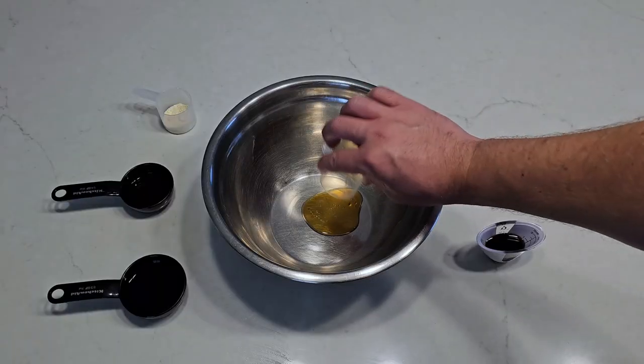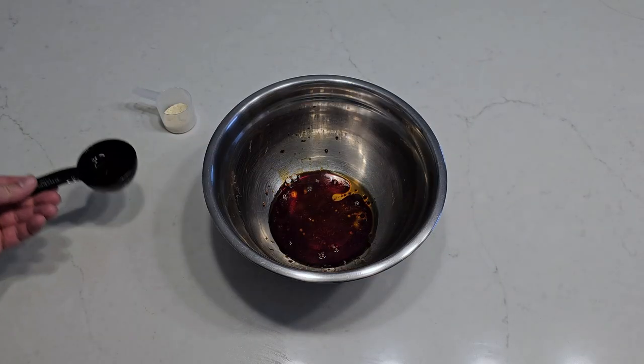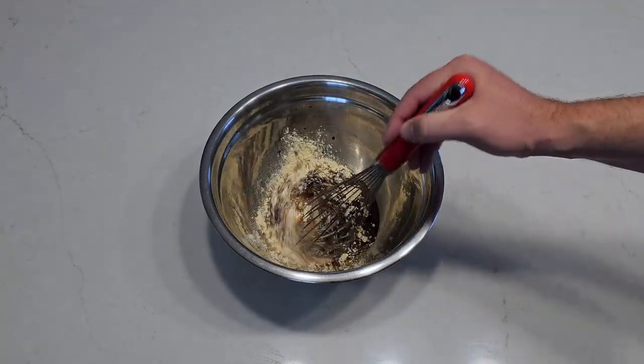To start with our marinade, we're going to mix some sesame oil, oyster sauce, tamari, and ideally rice wine — though you could use sherry if you're in a pinch — and some rice flour. Then beat it all up until it's smooth.